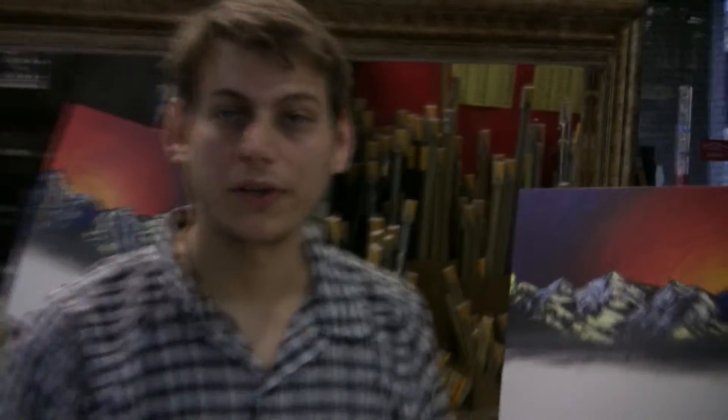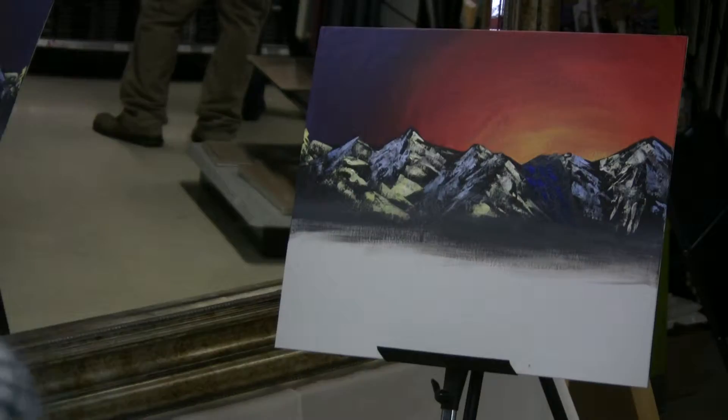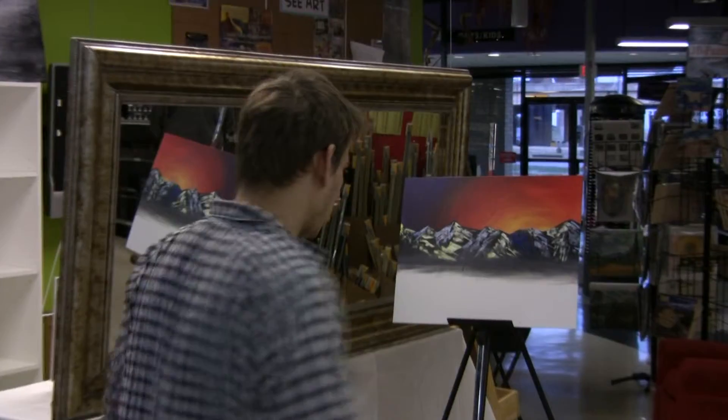To give you an idea of what I'm working towards, I did make a sketch for this — it's not off the top of my head. You obviously don't get this good without a sketch.